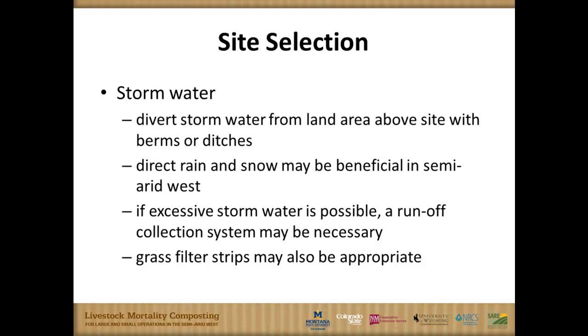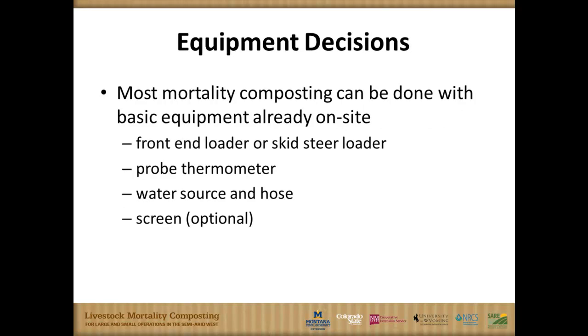Keep clean water clean — one of the tenets of manure management — and manage or control any wastewater. In our semi-arid climate, direct rain and snowfall is very beneficial to just squeaking by and maintaining moisture content for the primary three to six month period. Grass filter strips are pretty ideal as a little bit of backup and peace of mind.